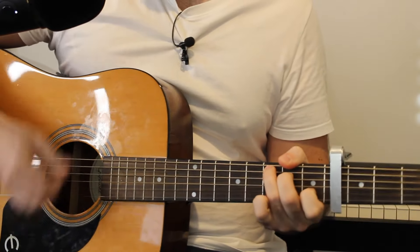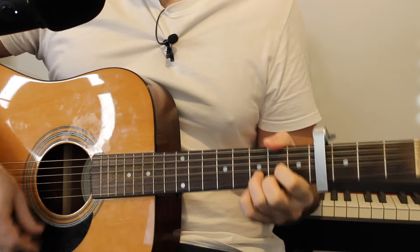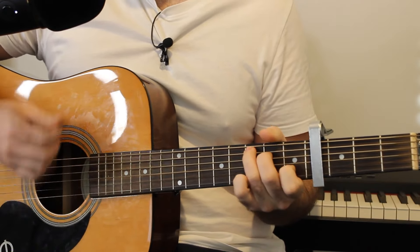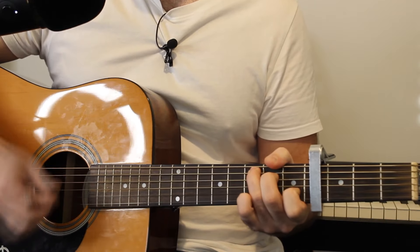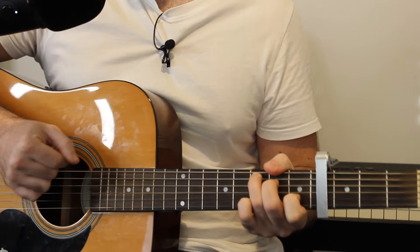For the chorus we have a C major chord going to D major, G major, to C major. You then repeat all of that a second time for the chorus with the same strumming pattern. So C to D, G to C, which then all repeats again.